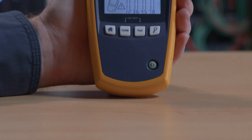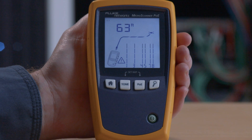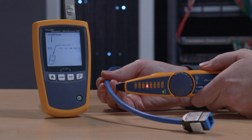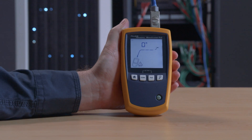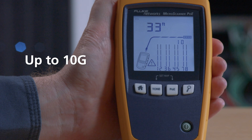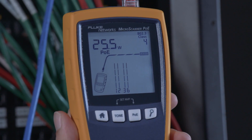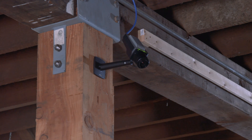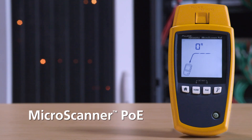It's also got a complete cable tester that will show you the location of common faults, and a built-in tone generator for tracing wires. It can also show you the speed of the Ethernet connection all the way up to 10 gig, as well as testing the power at the switch. Stop guessing — get the tool that shows you everything you need to know to install PoE devices. Fluke Networks MicroScanner PoE.